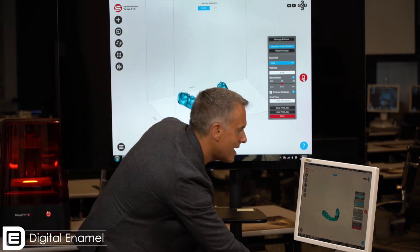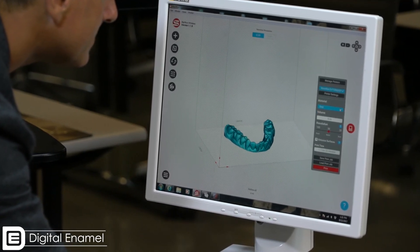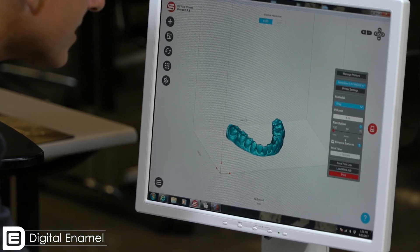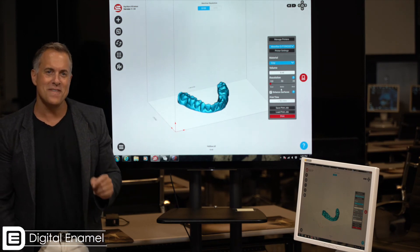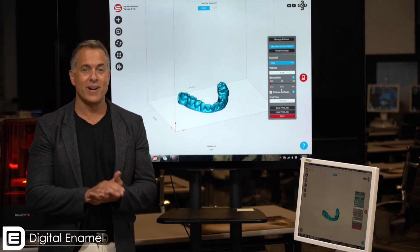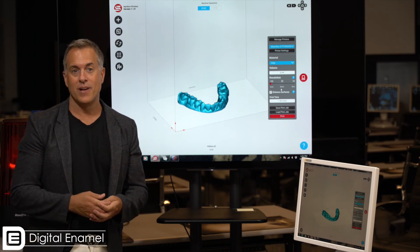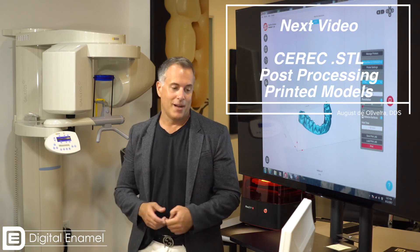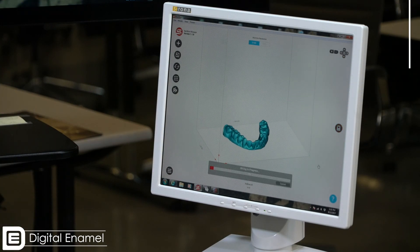In this case we're going to print it out in the nice gray model material. We go ahead and select that, hit gray, put that to 100 microns, and you can see this is going to print this model in 56 minutes. 56 minutes is really not a lot when it comes to 3D printing a model — certainly if you were going to pour this up in die stone you'd probably want it to sit for at least that amount of time. We just go ahead and hit print and we're off to the races.